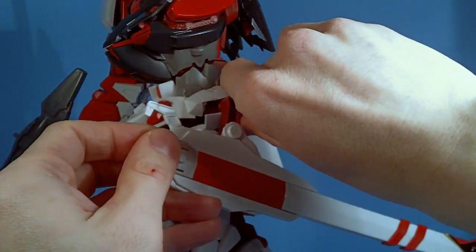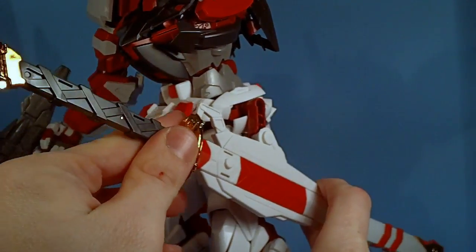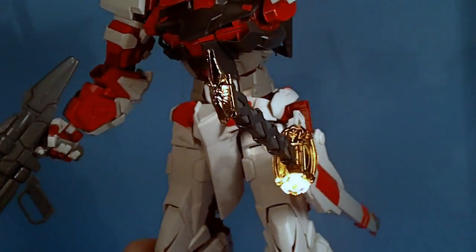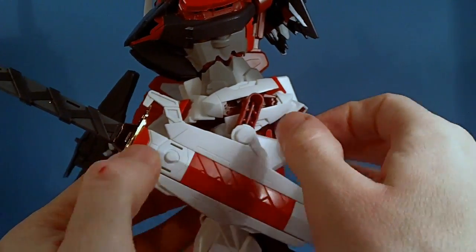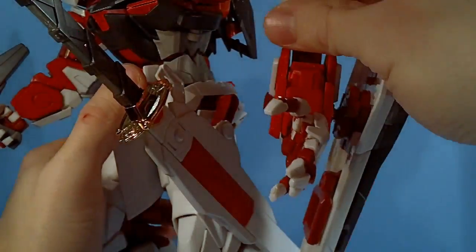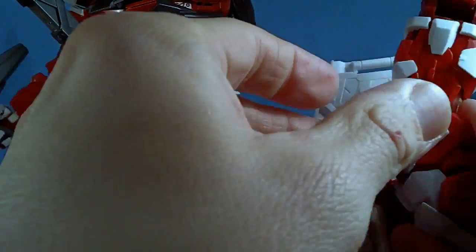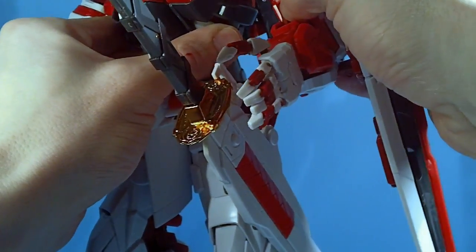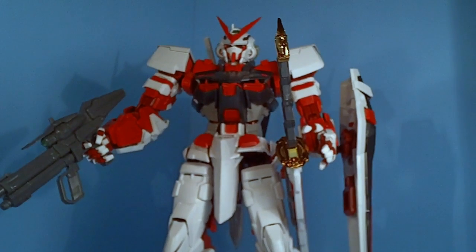Straighten that up, then put the katana in for a little added security to make sure it stays in the sheath. This little part goes down over the hilt just a bit. And that is everything you get with the Perfect Grade Astray Red Frame Fighter.